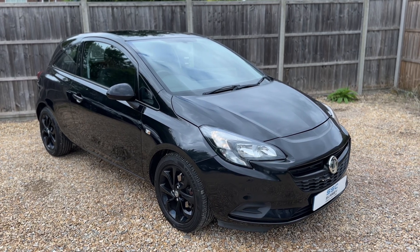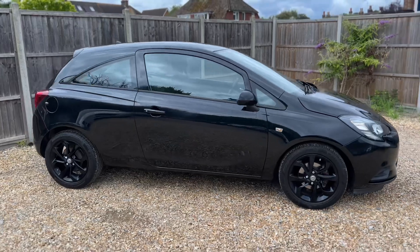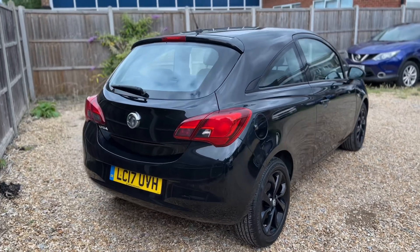Here we have the Vauxhall Corsa on a 17 plate. I'm going to start off by showing you around the outside of the car and then we'll hop in and run through some of the controls on the inside. From the outside you can see it's a three-door car with those black alloy wheels.